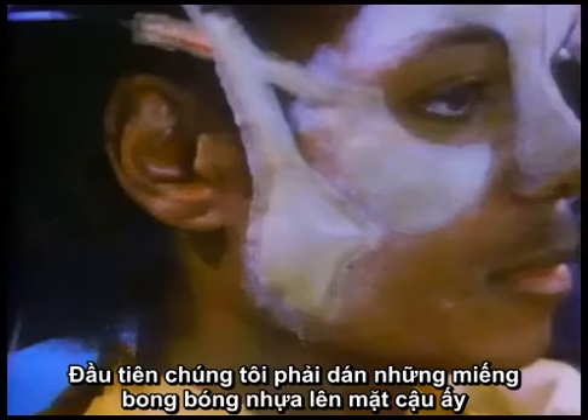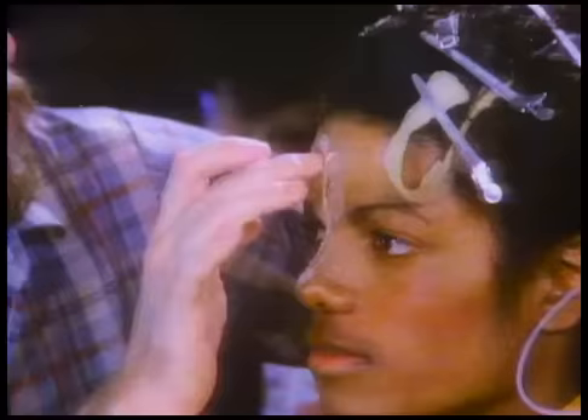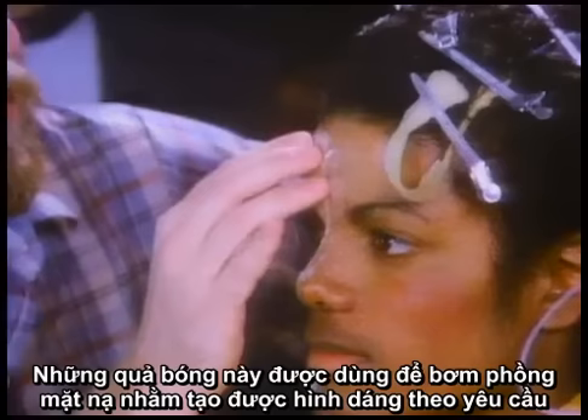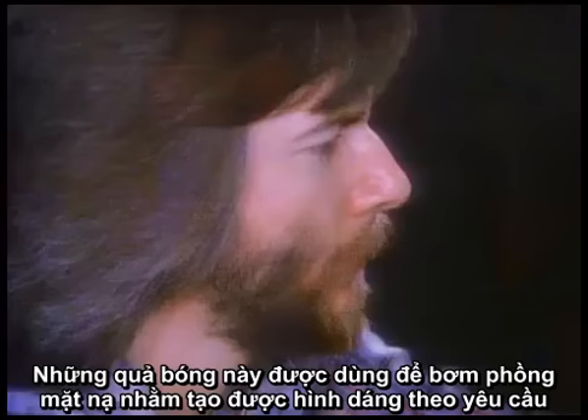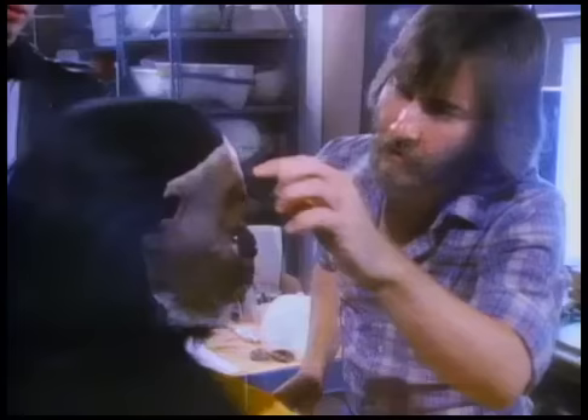To do the metamorphosis makeup on Michael, the first thing we did was start by gluing latex bladders to his face. These are basically little custom-made balloons to inflate the foam rubber appliance to a specific shape. These are glued onto his face, and then on top of that we glue a foam latex appliance. The face comes out pretty far — this is kind of scary here.